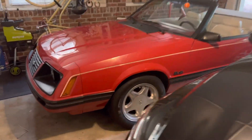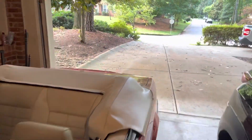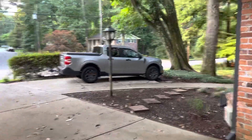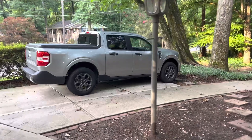Good morning, it's Rob. I woke up and thought I'll make you another Maverick video — it's been a while. And there she is: my 2022 Ford Maverick in iconic silver, front wheel drive EcoBoost.